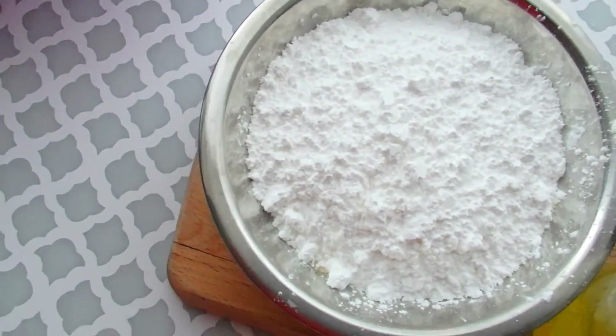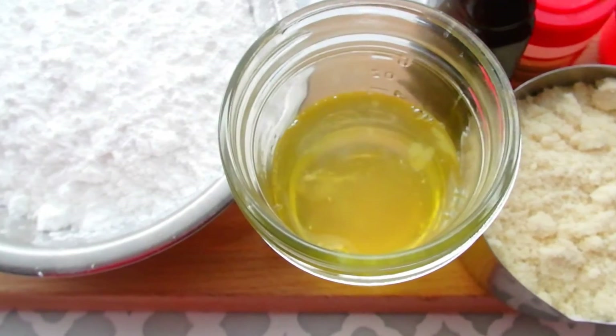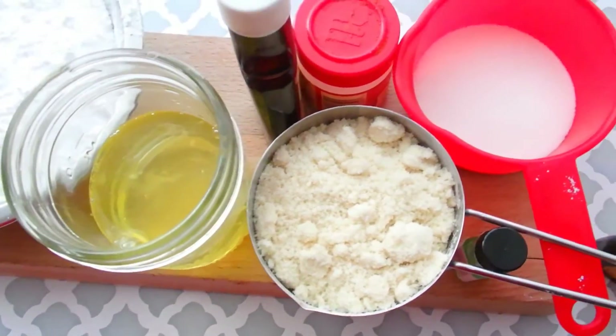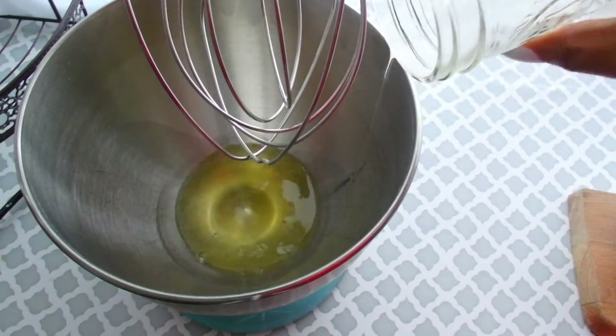For this recipe, we'll need one and a half cups of powdered sugar, three egg whites, one cup of almond flour, a quarter cup of granulated sugar, a quarter teaspoon of cream of tartar, and vanilla and mint extract.